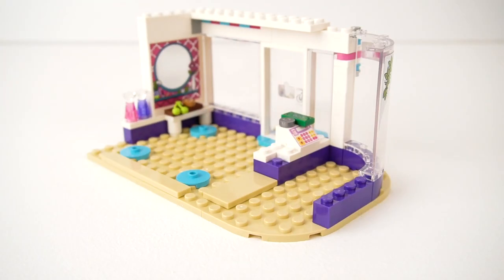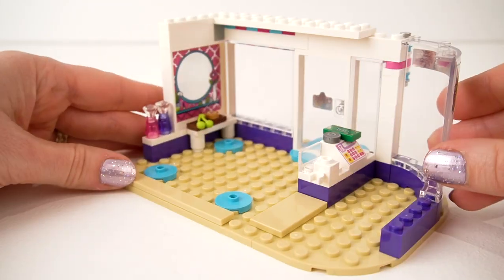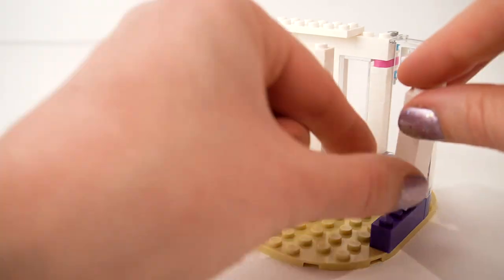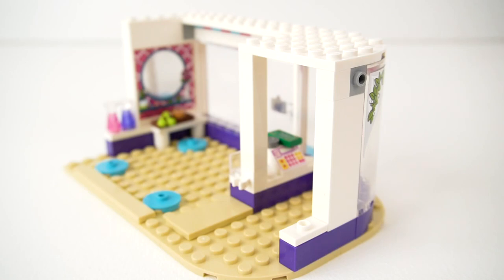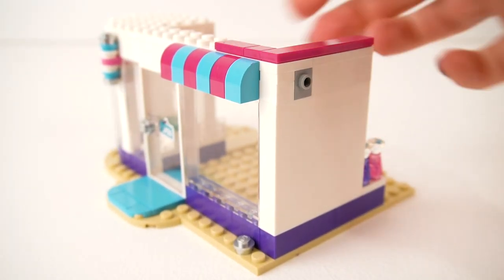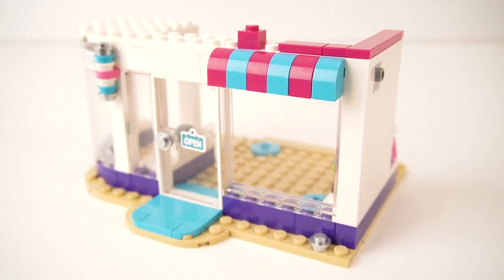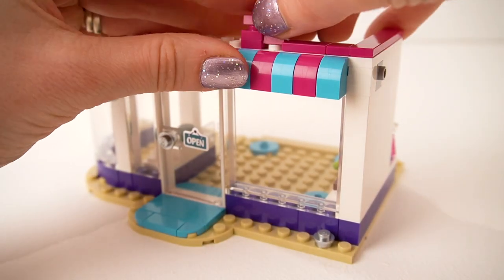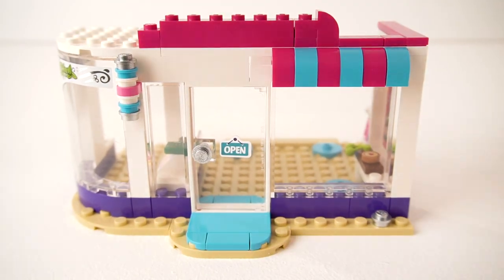Now this clear screen that I'm putting in — I thought they were getting coronavirus friendly, but no, it's a magazine stand. Every hairdresser needs a magazine stand for those trashy gossip magazines. We're finishing off the roof piece with these little pink smooth flat pieces, and we're going to start building out the big scissor sign. I love these colours — they're so bright and zingy.